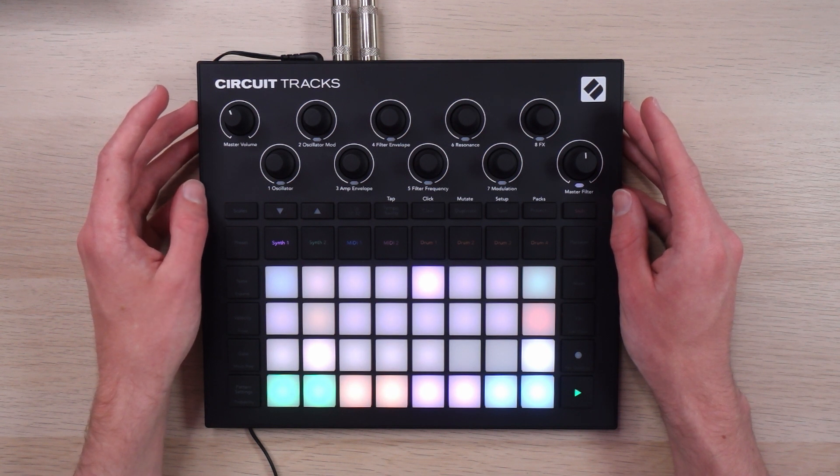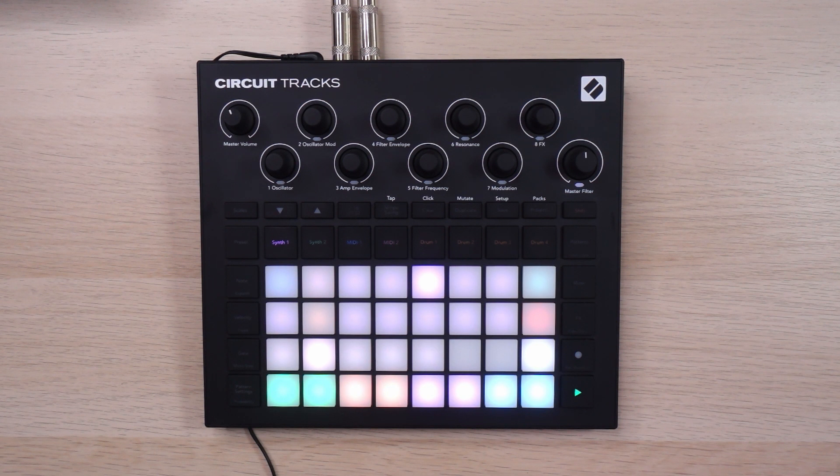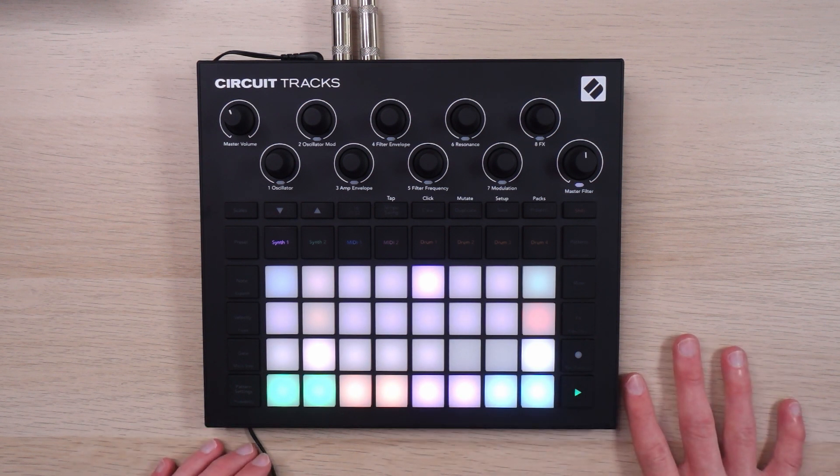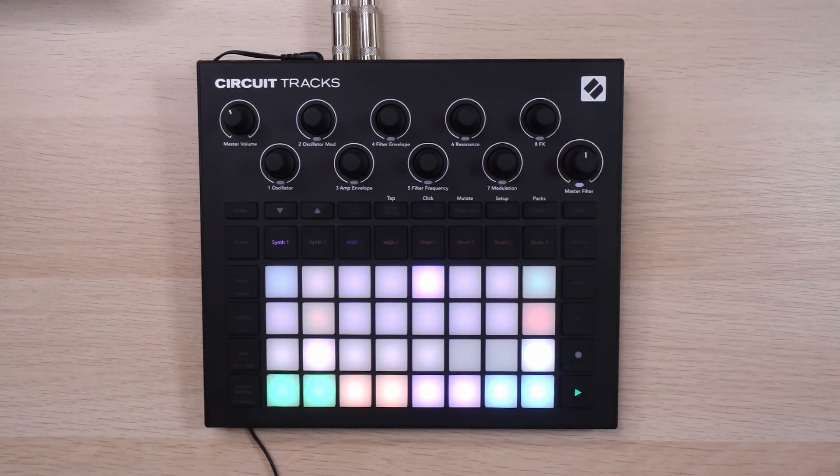I did a dedicated video on that, so if you'd like to see it, you can click or tap up over here. And if you'd like to see an even deeper look into developing a full song on the Circuit Tracks with two external synths in the setup as well, you can click or tap up over here. Thank you so much for watching and I'll be back with a new video in a little bit.